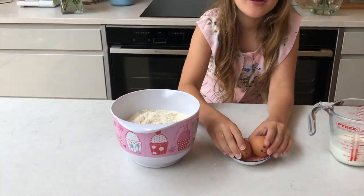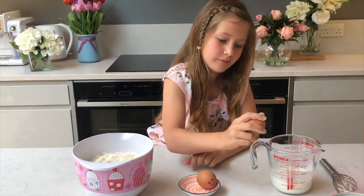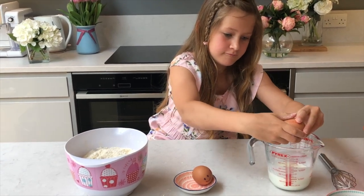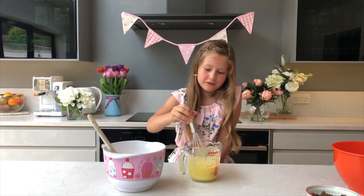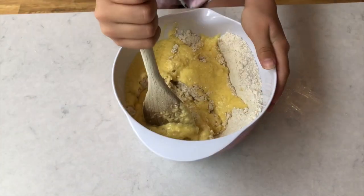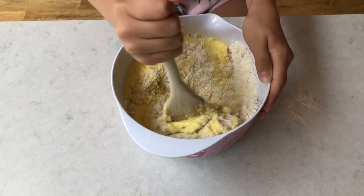Make sure your eggs are free-range and happy, and add them to the buttermilk. Whisk the eggs and buttermilk together, then pour it into the dough and stir until a smooth dough forms.